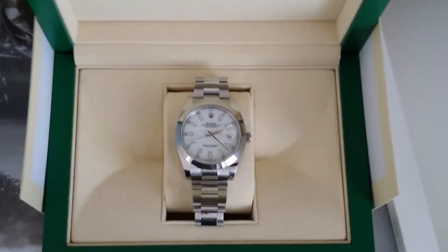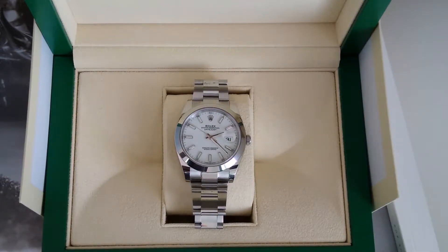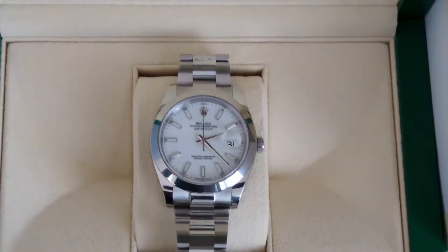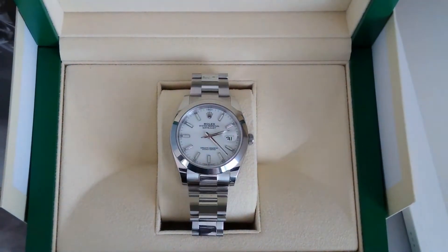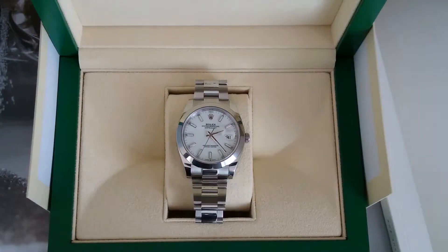In the smooth bezel and the white dial. This particular watch I was on the waiting list for nine months — just under a year — and this is the one I always wanted. I actually specified a white dial with the batons, so when I got the call very recently about one being allocated to me, I was really pleased.